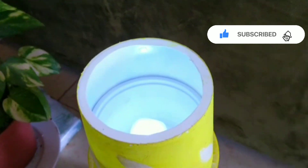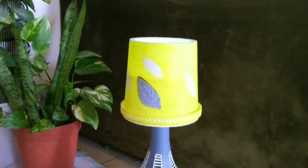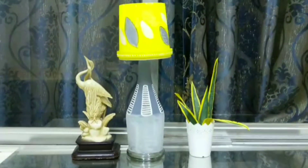There is a candle light that can be used. I am going to turn the light on with the battery.